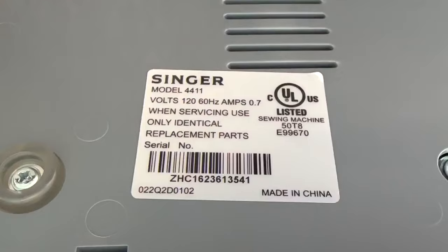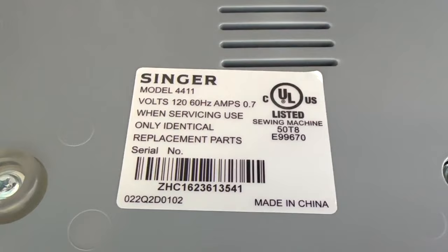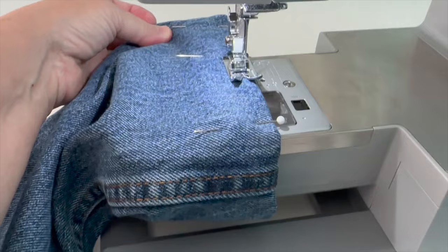The strength of the motor is 60 percent stronger than the average sewing machine. This means that it can sew through heavier fabrics, like denim, if you have the proper needle in it.